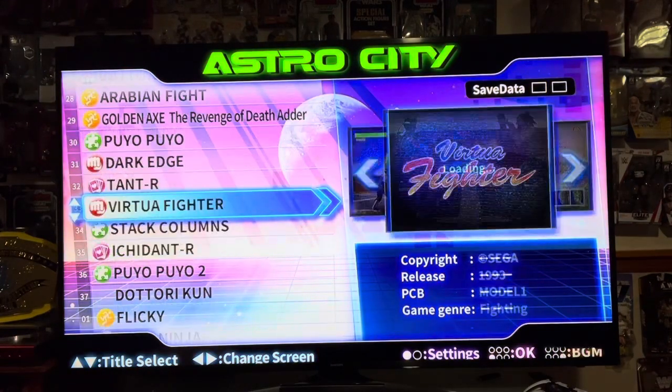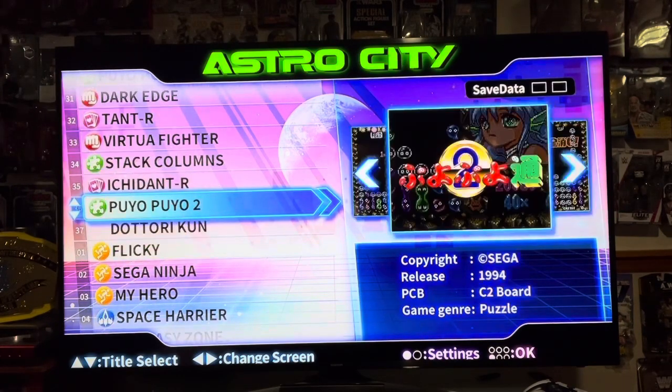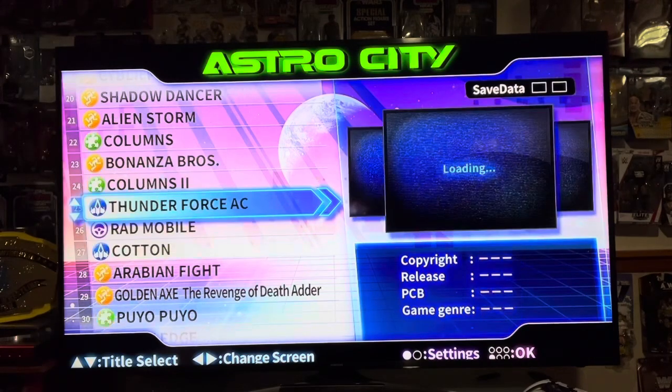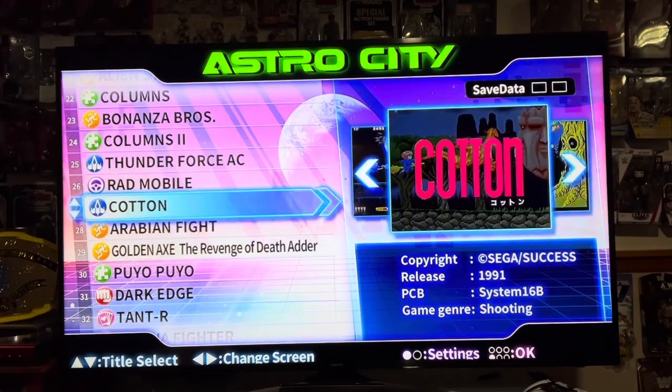So you guys get the point — here's all the games. It's a good amount of games, some obscure ones, some not so obscure. My overall thoughts on the Astro City Mini: I think it's a great little piece of hardware. I believe it was $129 with an additional $30 for the controller when it was out on limited run. You can buy it secondhand now on eBay — they're going for anywhere between $200 and $250. It all depends on whether you're a fan of the games. For me, I was a big fan of Sega, so this was a no-brainer. And the fact that it had Golden Axe: Revenge of Death Adder made it that much more enticing.